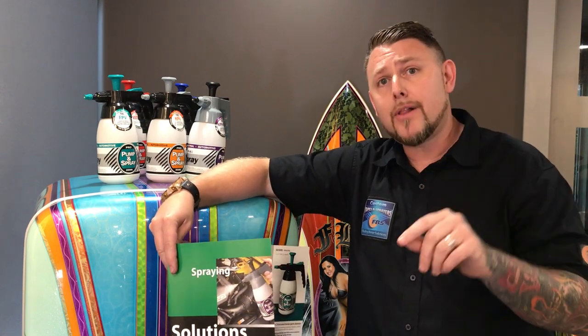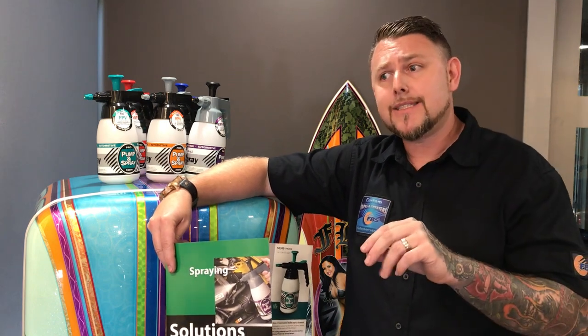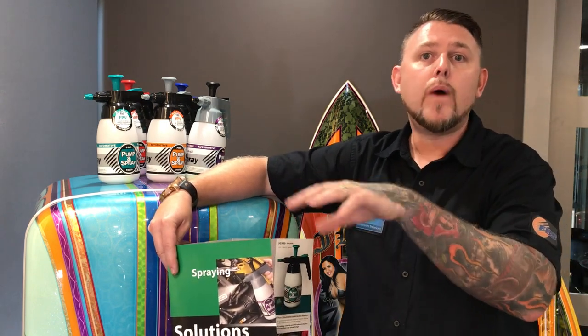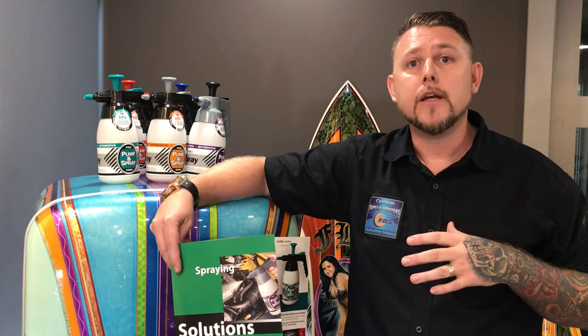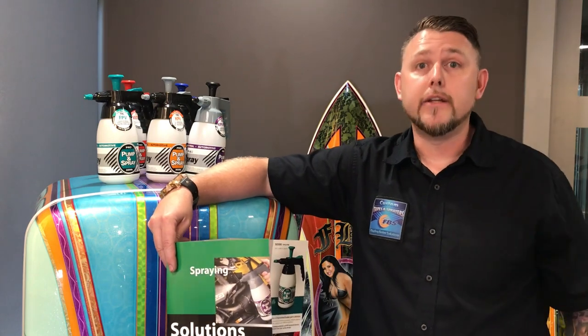Due to chemical compliancy, reclaimed chemicals, and chemical blending companies, they have changed the way pump spray bottles work in this industry. So remember to stick with the leaders — the guys that can actually help educate you to do your job.